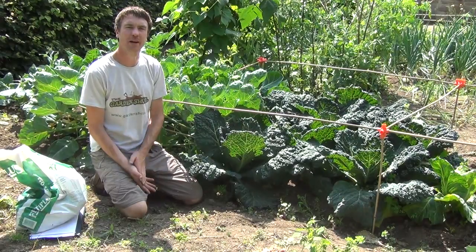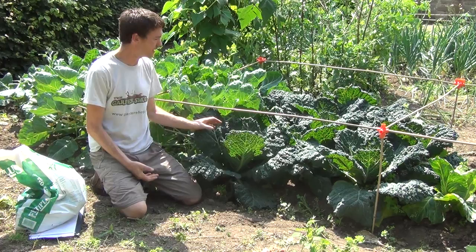Hello from the garden shop. In this video we want to show you how to maintain your cabbage crops. You can see here that we have a tundra cabbage in front of us with a nice ruffled foliage on it.